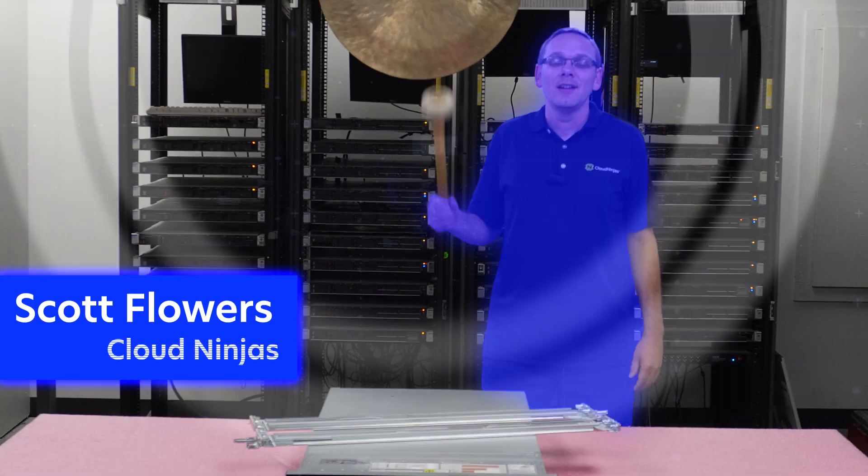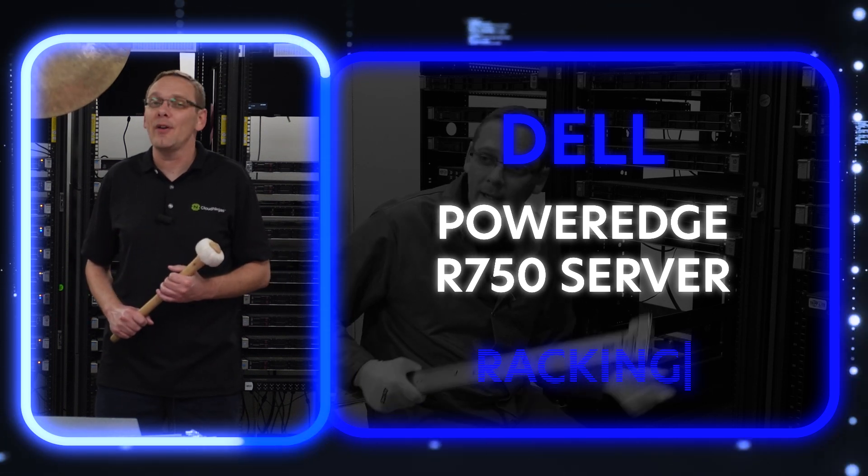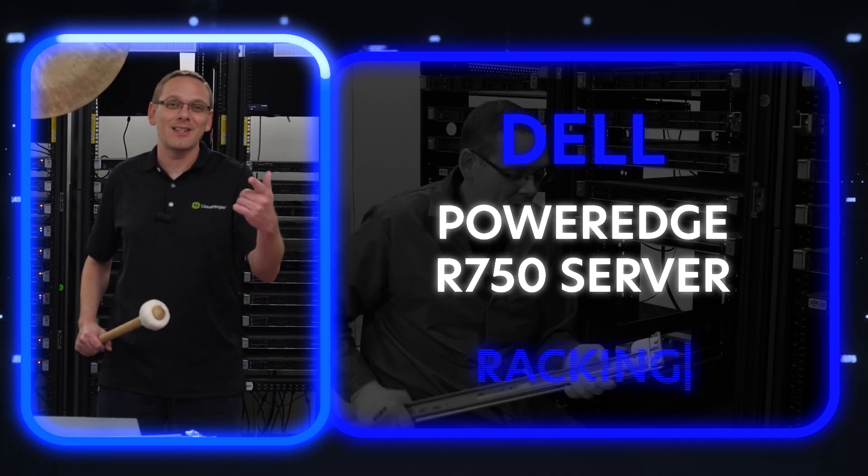Hi, I'm Scott Flowers with Cloud Ninjas. Today we're going to continue our series on the Dell PowerEdge R750 server. In this video, we're going to specifically focus on how to rack your R750. Let's get going.